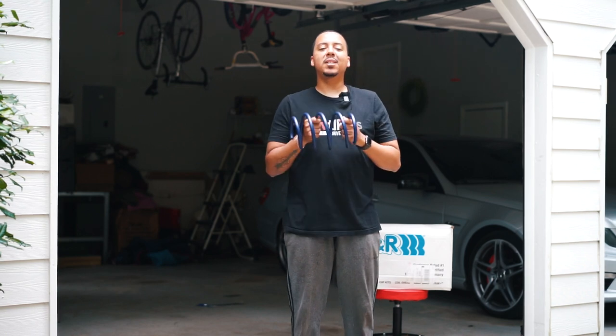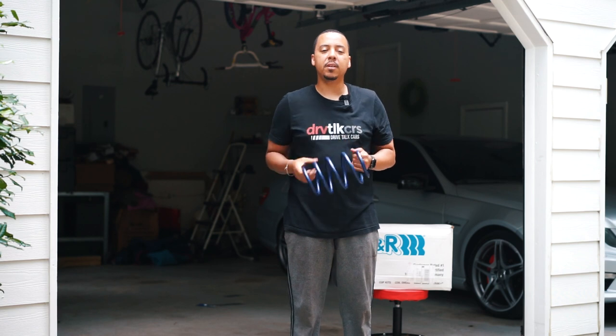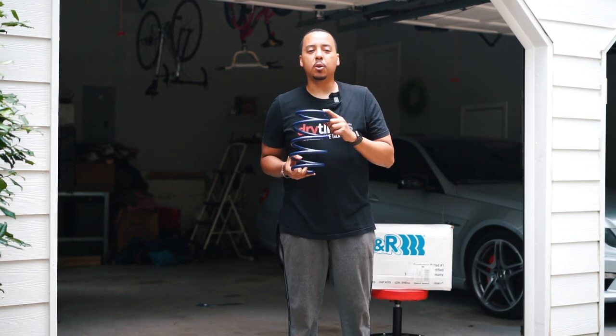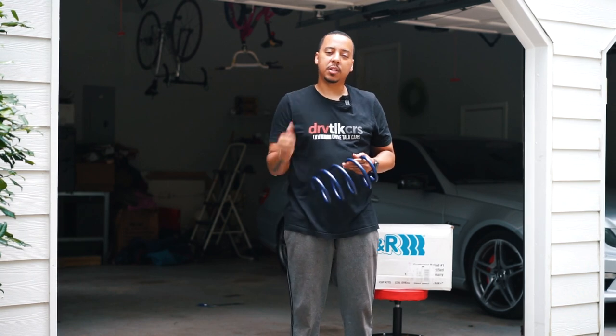What's going on guys, welcome back to another episode of DriveTalk Cars. In today's episode we will be finally installing the H&R lowering springs on the E63 AMG, so let's jump into it.